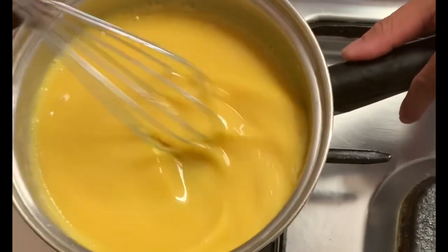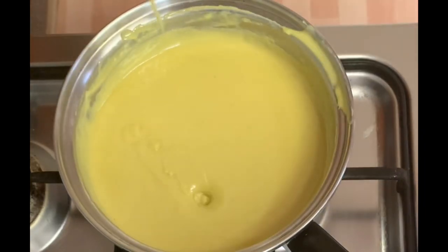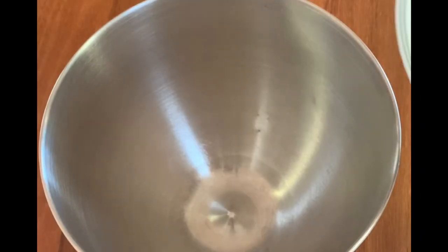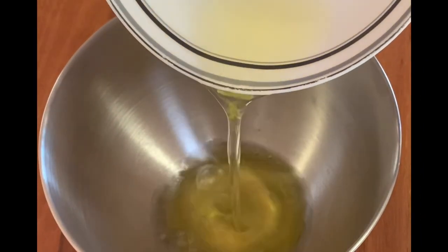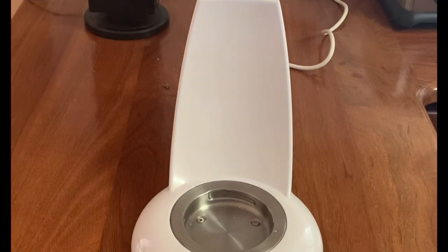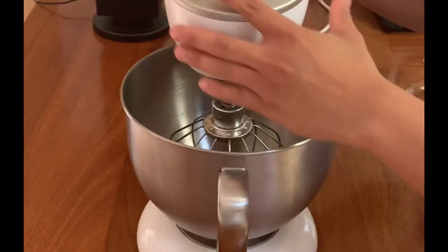Ayan, kapag malapot na siya, pwede na, palamigin na lang muna natin. Pagkatapos, umpisahan naman natin gawin ang merang. I-mix lang natin ang ating egg white sa pinakamataas na speed. Pagkatapos, isabay natin ang ating cream of tartar. Pag umangat na ang ating egg white, isabay na natin ang ating asukal. Sa parteng ito guys, kailangan bantayan natin ng maayos para hindi siya ma-overmix.